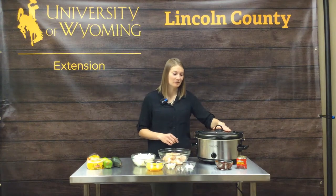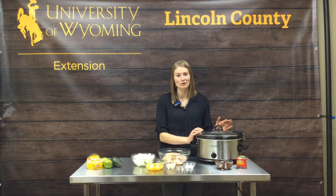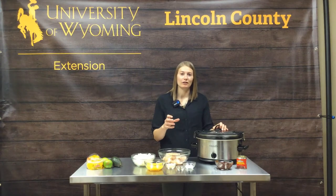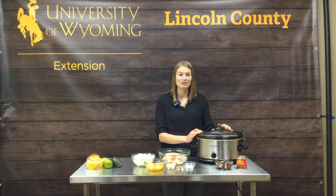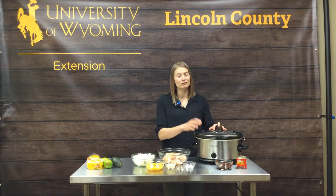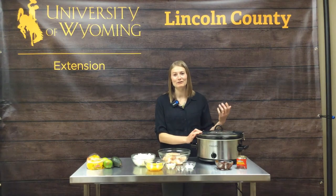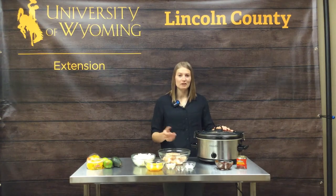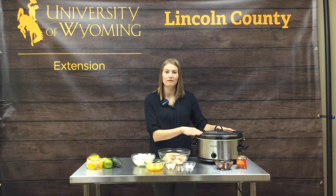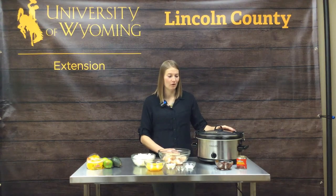First, let's talk about some safety things with slow cookers. Slow cookers are an awesome tool — their low temperature prolonged cooking helps tenderize meats and keeps moisture in. It's great to throw everything in your slow cooker in the morning and come home to a meal that's ready to eat. A couple tips: you want at least half of your slow cooker full of food and liquid, and no more than two-thirds full, to prevent burning and improve quality and safety.